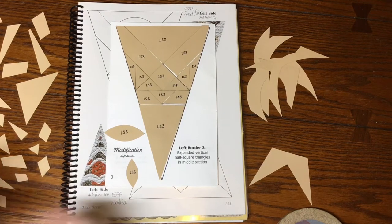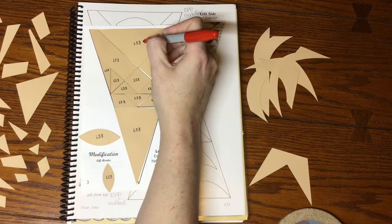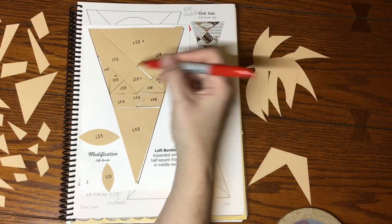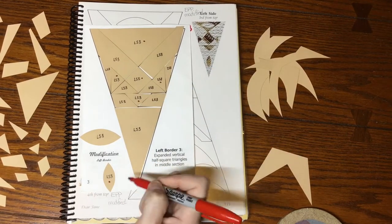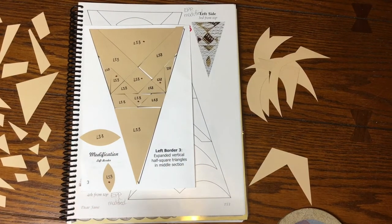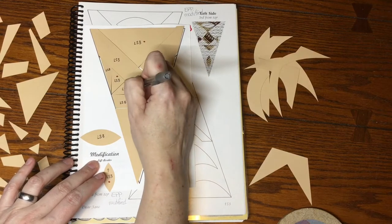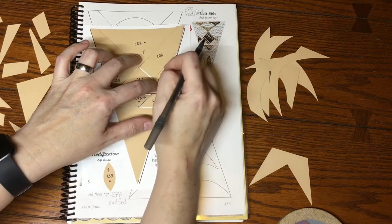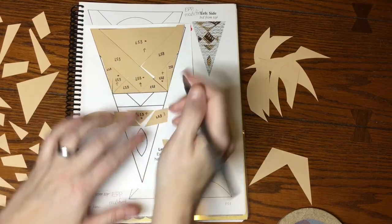Labeling my focus fabric for LS3: we have the big triangle, the square in the center, the triangles next to that, the ones up here are background, this triangle is focus fabric, and this football is focus fabric while the other one is background. Next I'm going to label the directional fabric — I'll just pick a direction, make sure they're all the same — and then number the triangle pieces as before.